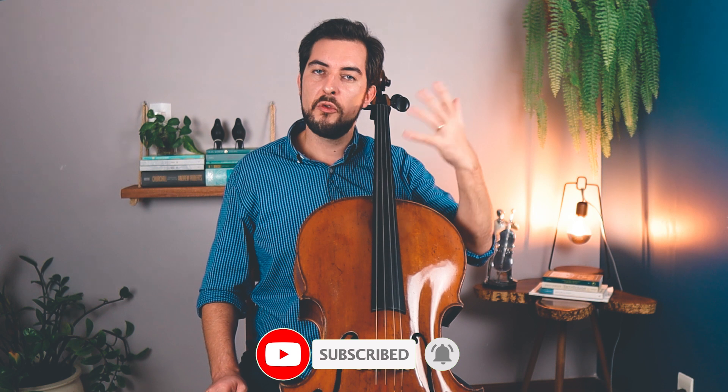You can also support my work through Patreon. You can find the link in the video description below. You can donate the amount that you wish in order to keep this channel active. Considering the value and hard work that I'm putting here in order to make your life easier in cello playing, I would highly appreciate your support. So if you want to give me a Christmas present, I will be more than happy for your contribution. Link is in the video description below.